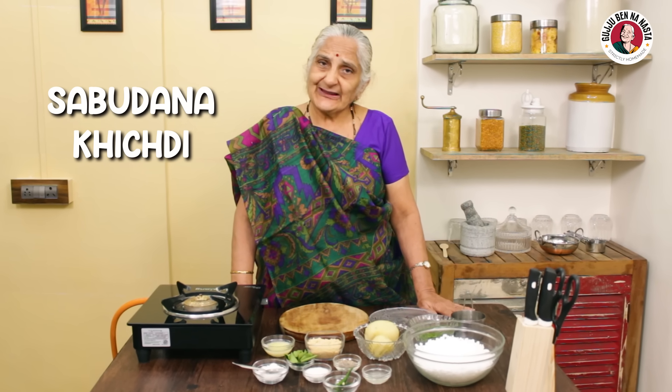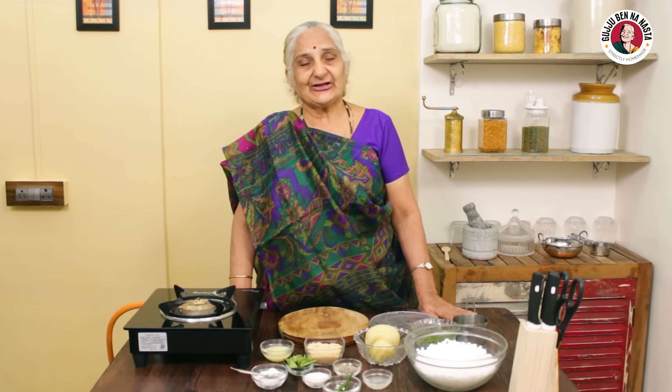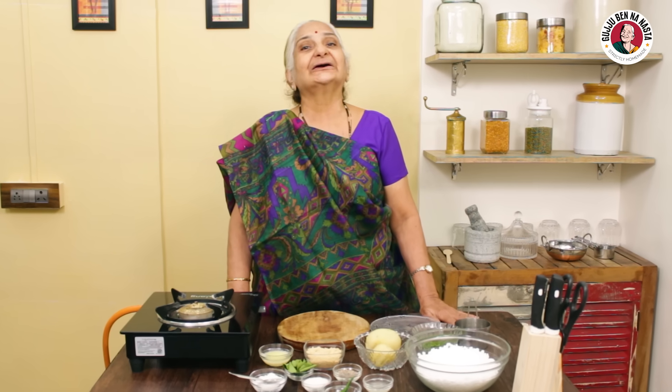Hello, how are you? Today I am going to show you how to make sabudana khichdi. Sabudana khichdi is something a lot of people make and eat. Everyone has a lot of fun.